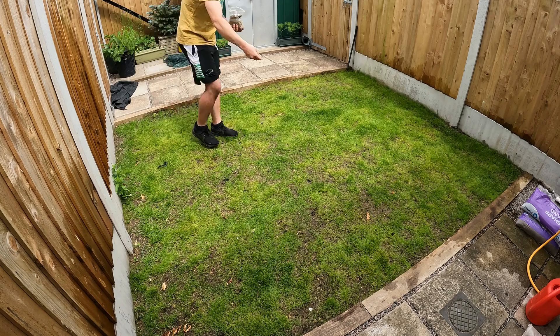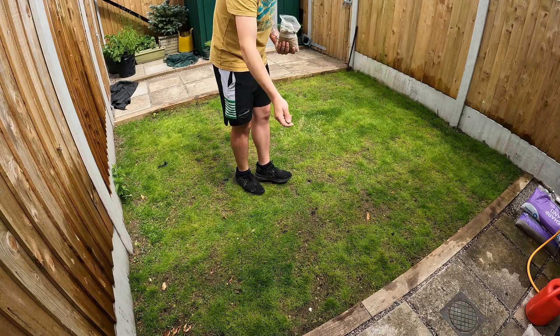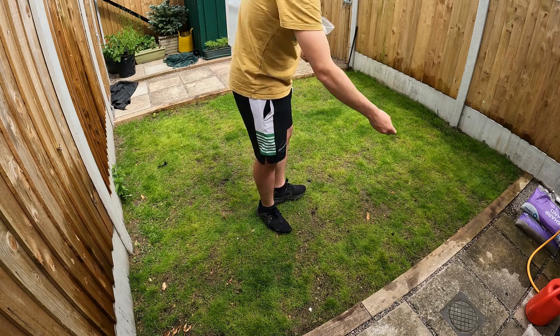Coated grass seed is typically the best choice for overseeding projects or areas prone to stress, as it provides an additional layer of support during establishment.